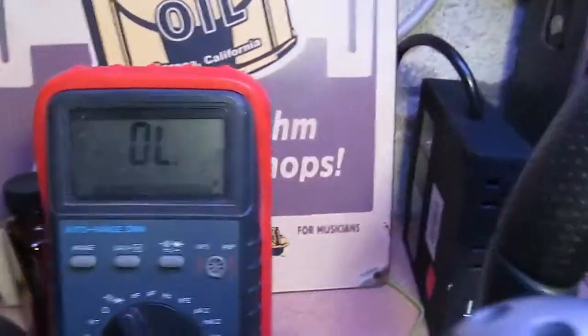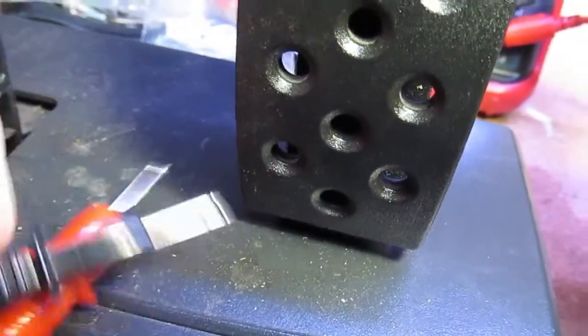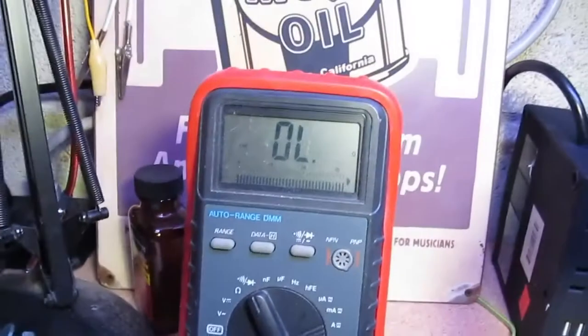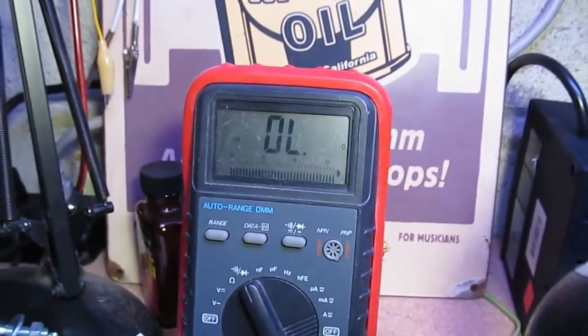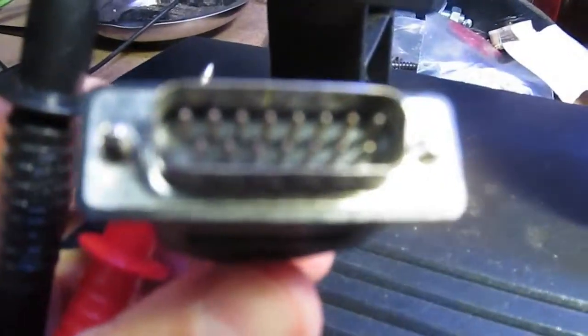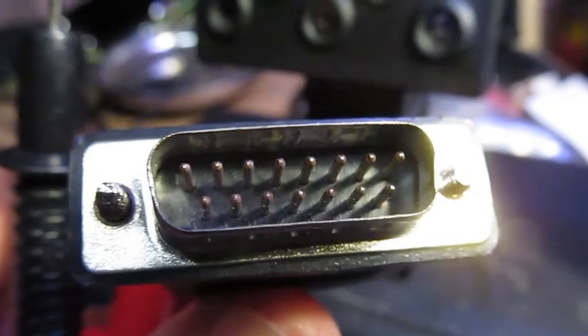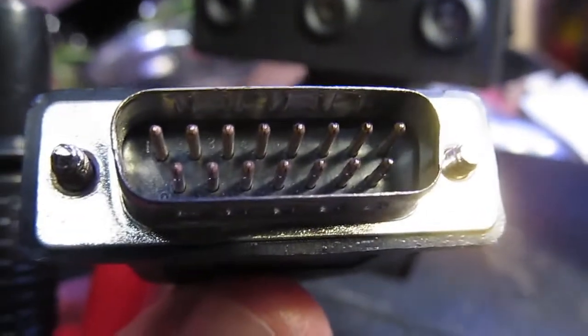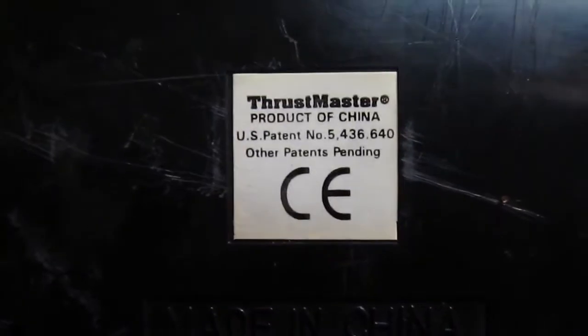I've got my meter set to continuity check - when I touch the probes together I hear a tone. So I'm going to ground out various pins until I get something when I push the pedal. That's the plan.